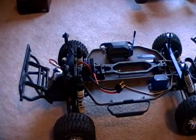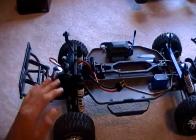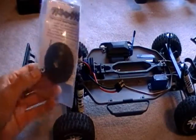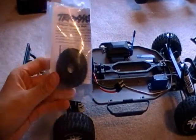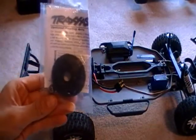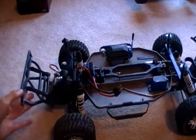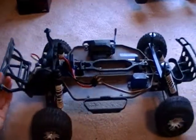The gearing in it right now has a lot more torque than this gearing. This gearing will give you more top speed, not as much low-end torque. So this is more for the track setup.